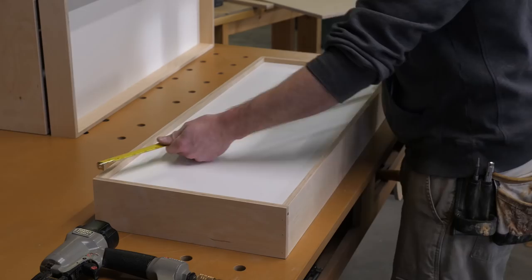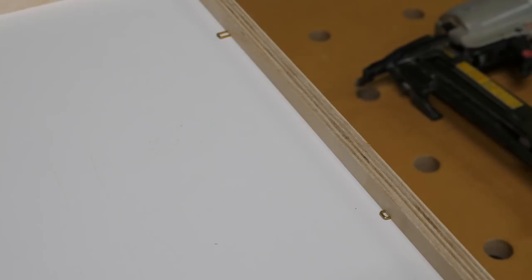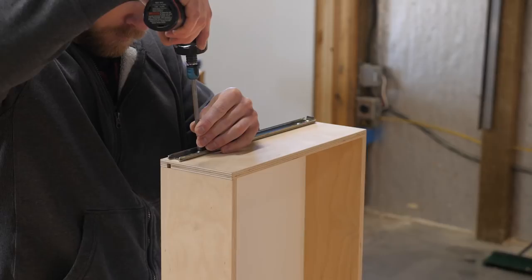I check for square by measuring diagonals. I make any adjustments needed and then drive a few 3/8 inch staples into the seam between the bottom panel and the groove. This adds shear strength and holds the box square while the glue is drying.